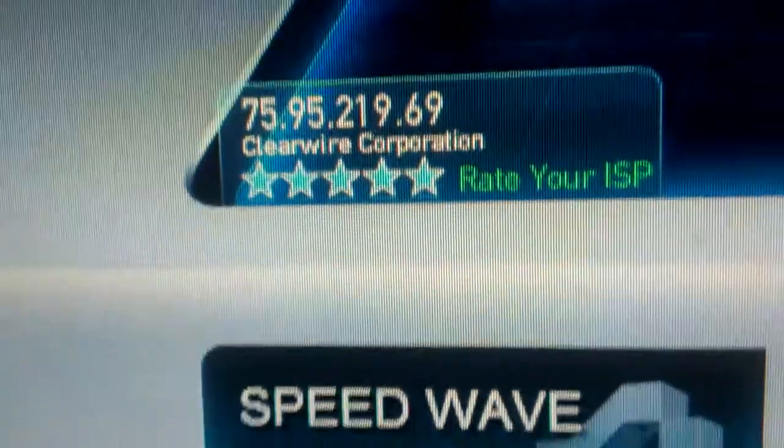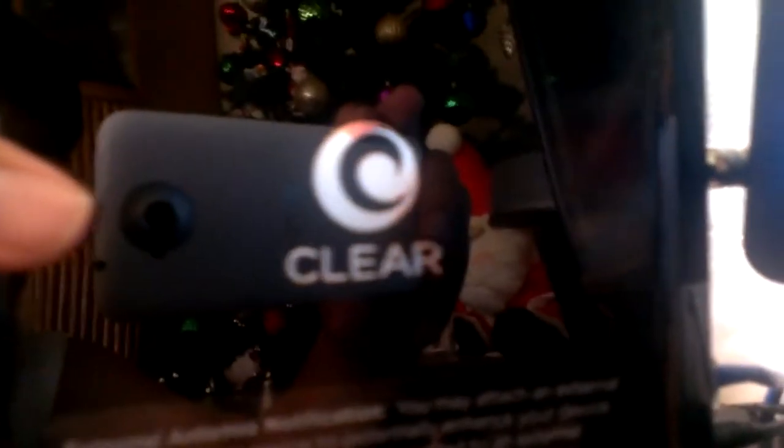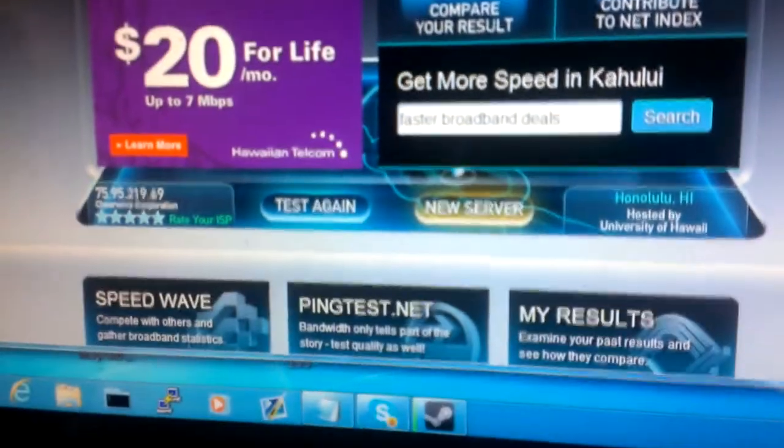As you can see, ClearWire. You can also show the router. So thank you all for watching.